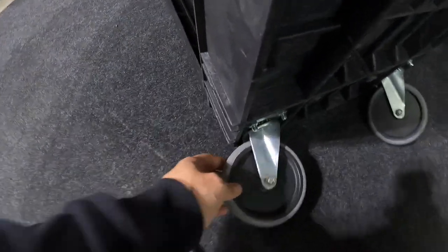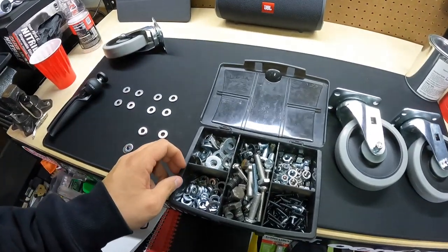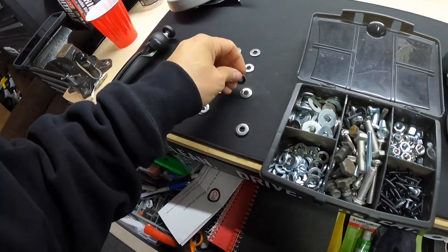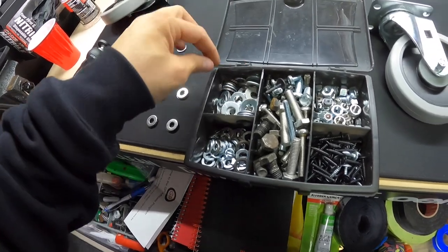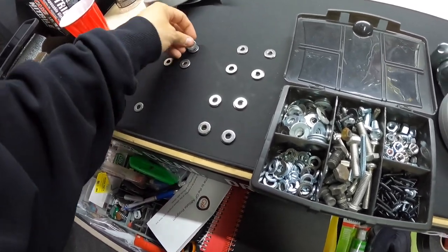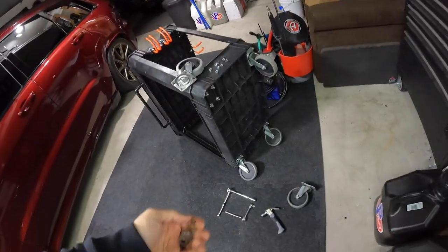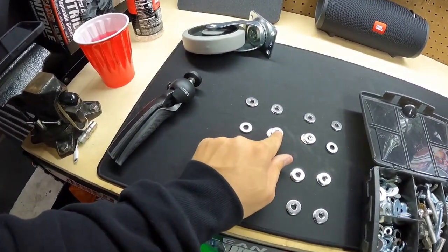The issue is that this new caster has a fatter base and a thicker setup down here, which is probably why it handles more weight. This is why I save everything — I bought a bunch of washers for some project I can't even remember. When you buy hardware on Amazon it's always a bulk situation — washers, bolts, screws, nuts — you just get so many. So I'm going to put three washers on each peg and see how it clears.